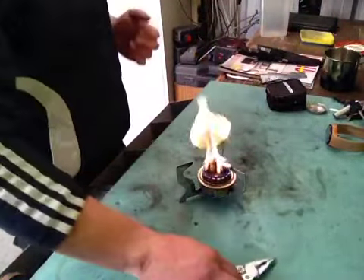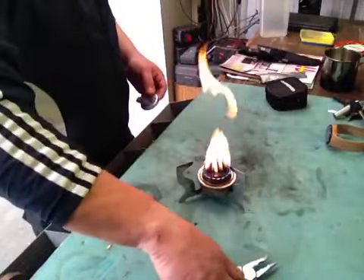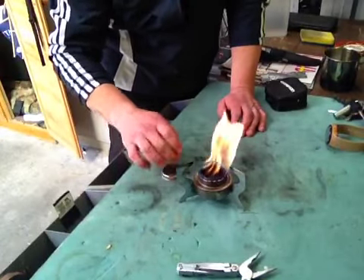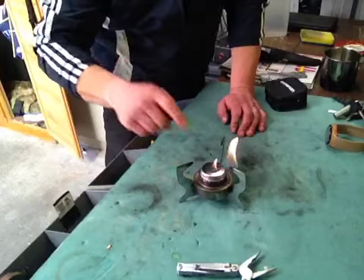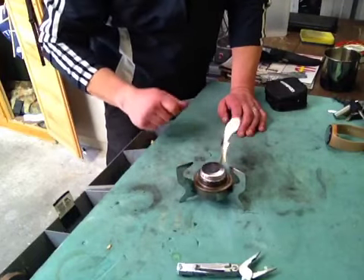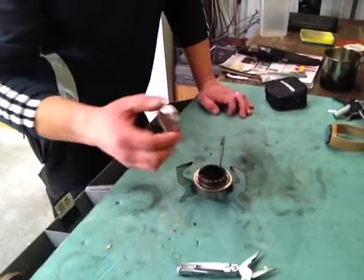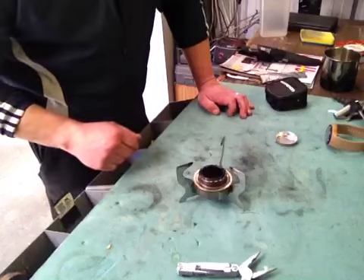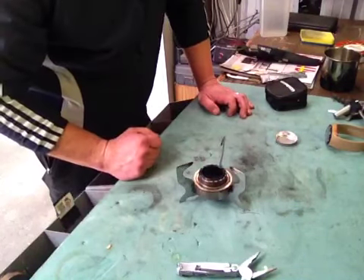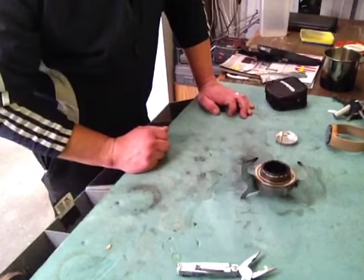Flames still going strong. I'll snuff it out without trying to burn myself. There you go, it's gone — that's good. I've got my fuel there to reignite it again and probably do another cuppa if I wanted to.